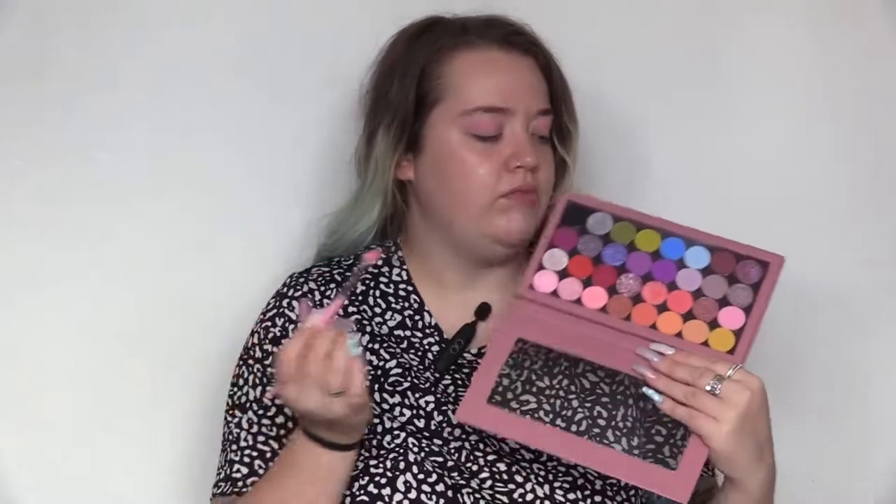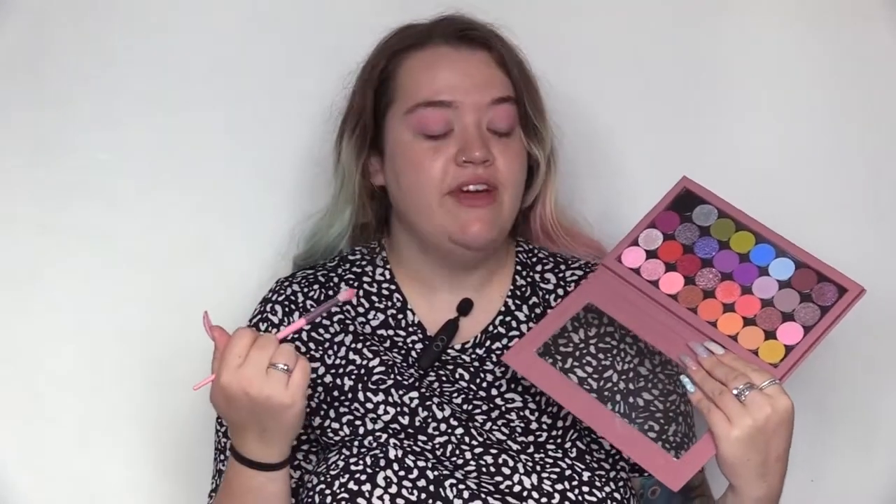Now I'm going to go in with this pinky coral shade on a slightly smaller, more tapered blending brush and we'll buff that again into the crease.